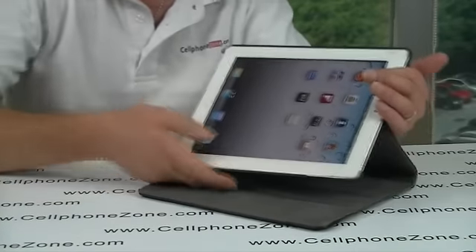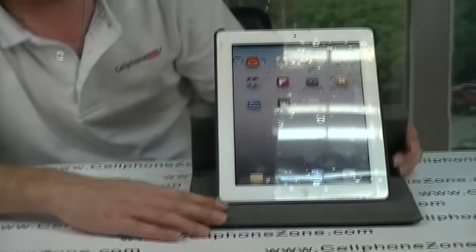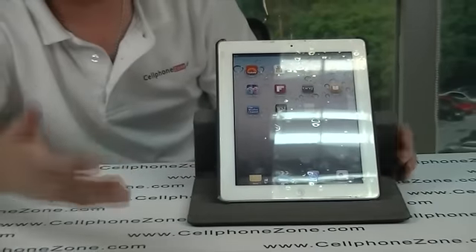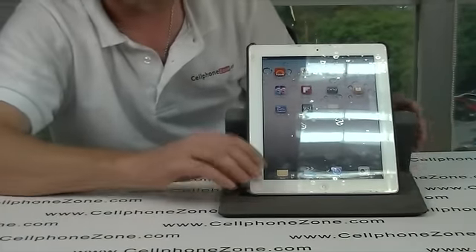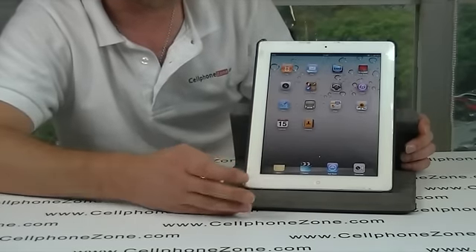It does rotate — 360 degrees — so you can have it in any position. You can also have it a little bit higher if you wanted, but I find that position best.